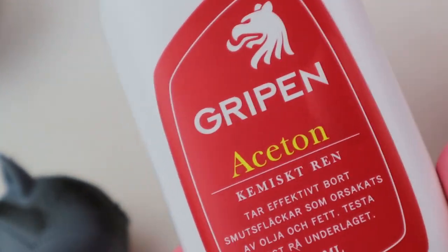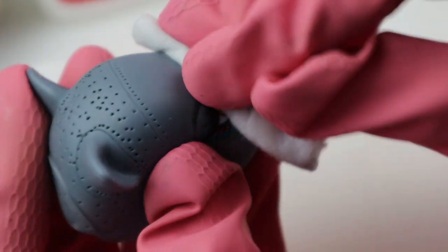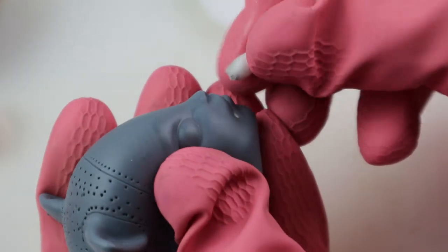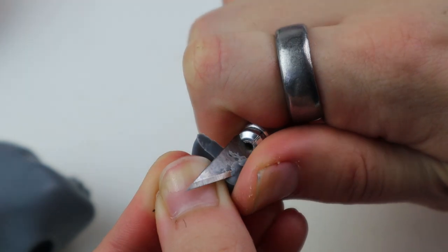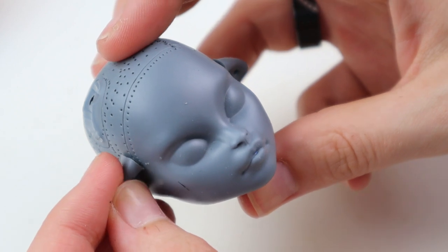Then I remove the paint with 100% acetone, some cotton pads, and a Q-tip. It's always satisfying creating a blank canvas to mess up later. Then I figured I wanted to rearrange the ears, so I cut them off, trimmed them, and glued them back much lower. It kind of makes them look like the ears of a super sad doe — I don't know, it's cute.